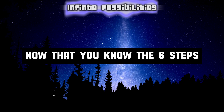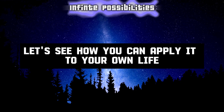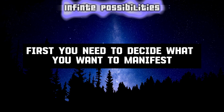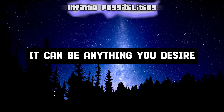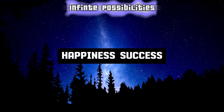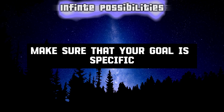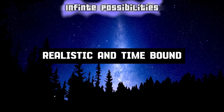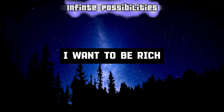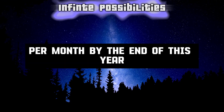Now that you know the six steps of the Mirror of the Mind technique, let's see how you can apply it to your own life. First, you need to decide what you want to manifest. It can be anything you desire, such as health, wealth, love, happiness, success, etc. However, make sure that your goal is specific, measurable, achievable, realistic, and time-bound. For example, instead of saying 'I want to be rich,' say 'I want to earn $10,000 per month by the end of this year.' This will help you focus your energy and intention on your goal.